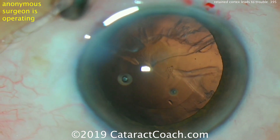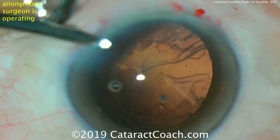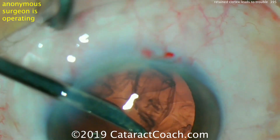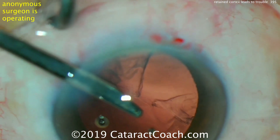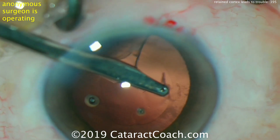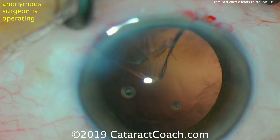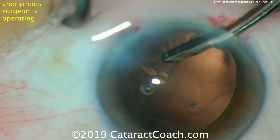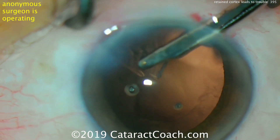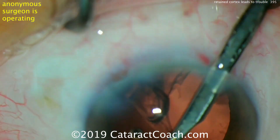The best approach is to clean out as much as possible. Remember that lens proteins — the crystallins — haven't been seen by the immune system, so they're going to cause a very strong inflammatory response. Any bit of cortex left behind tends to hydrate and swell in the post-op period, and even if left at the equator of the lens capsule bag, it tends to migrate towards the center of the pupil.